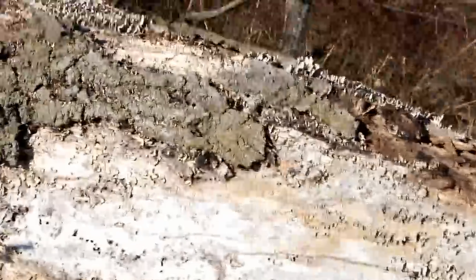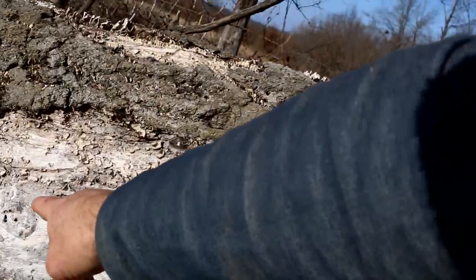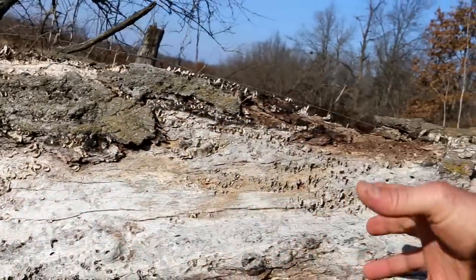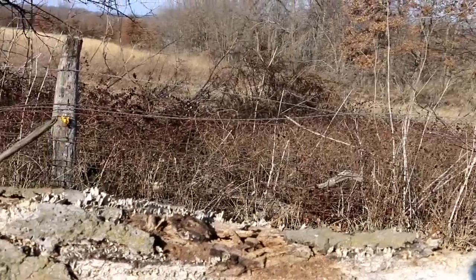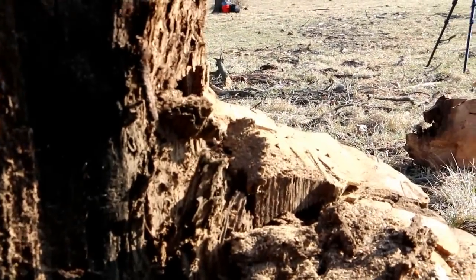I don't know if you guys can really see it that well, but you can see right here - instead of coming straight, you see that twist in the tree right there. It comes and then just starts twisting. That's what was going on - the fibers were twisted and it was moving toward that fence. The whole tree was rotted out with bugs and stuff like that.